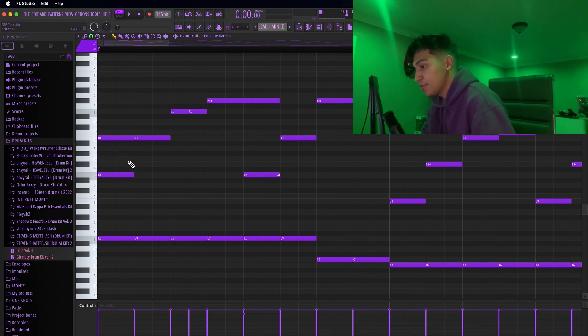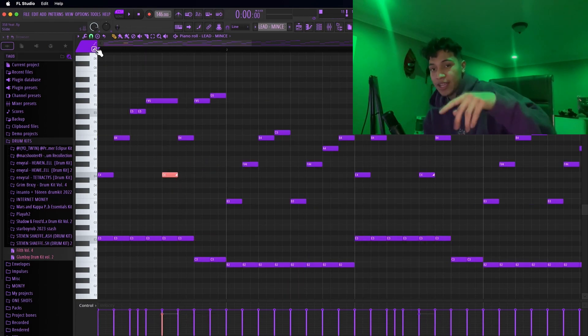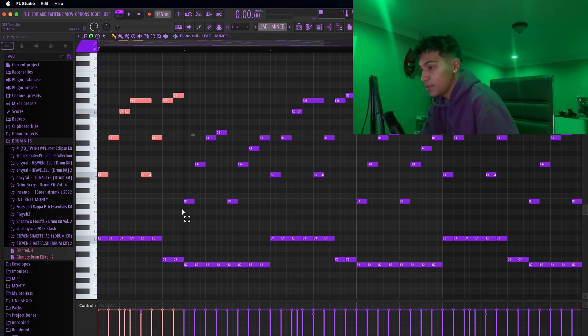I deleted the second note from the triad chord and just slid it through. Over here on this E, you can see there's like a triangle — all I did was just add a slide note effect. I made the F sharp note twice as long so it could slide to this note right here and it had like a cool effect. So yeah, pretty much the same thing right here, copy and paste, copy and paste.